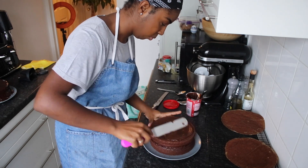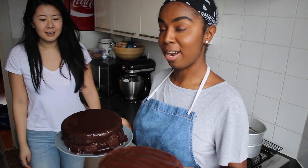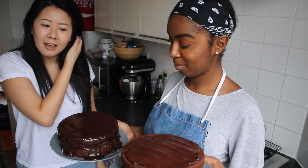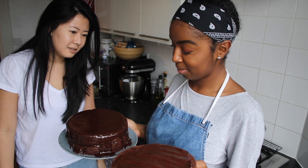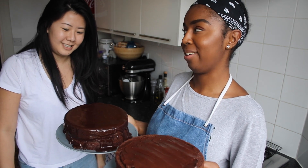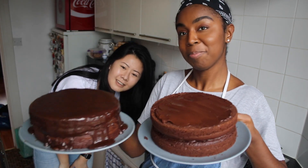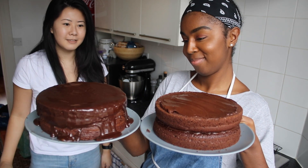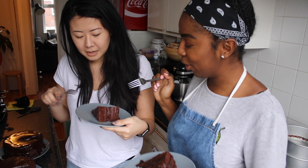Oh my god, this stuff is quite hard to spread — I feel like it's going to tear the cake. I don't like the smell of this. Ta-da! Right, first impressions: this one looks very glossy and yummy, this one looks a bit dry because it just doesn't have icing down the side. So which do you think is Box and which is Baker? I think this one is Baker. You're right — so you've got Box and I've got Baker.